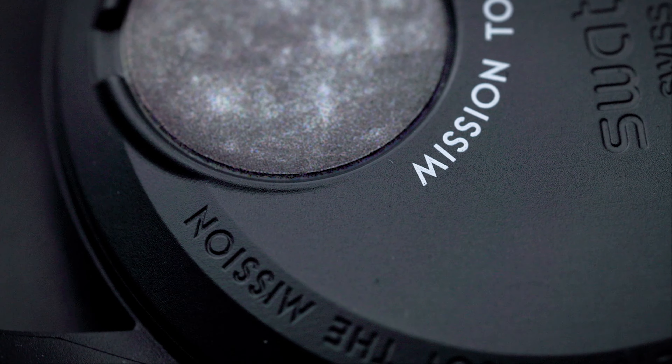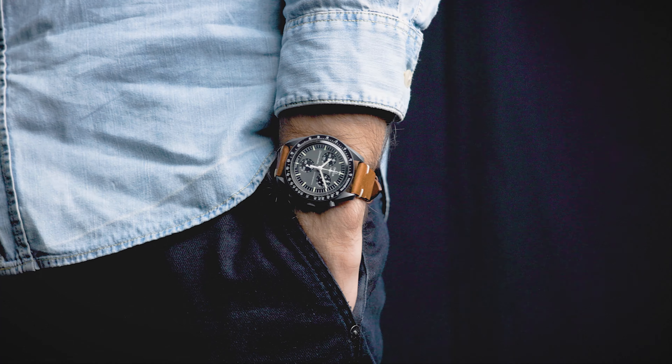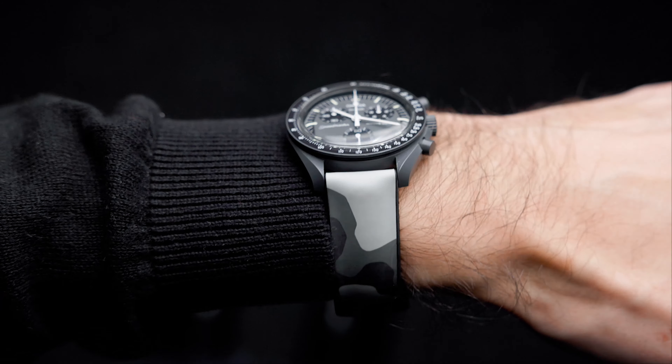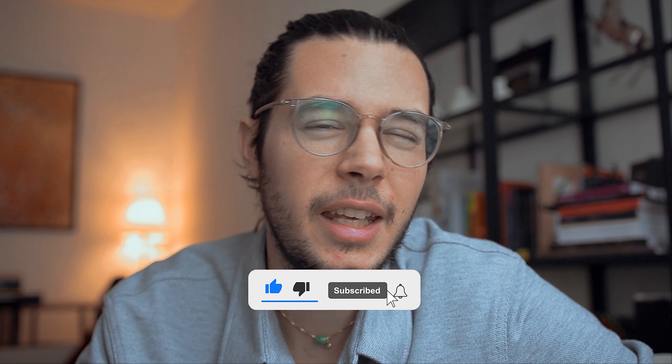These are the best watch straps for the Moonswatch Mission to Mercury. Welcome back everyone to another episode. Today we're going to do another Moonswatch styling. I have the Mission to Mercury here with me and I'm going to show you three different kinds of watch straps that you can try out with your Moonswatch.